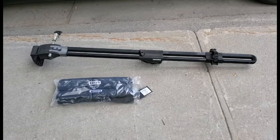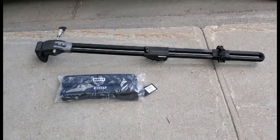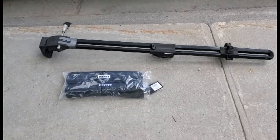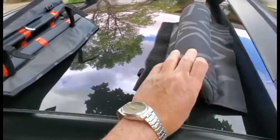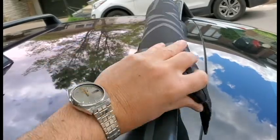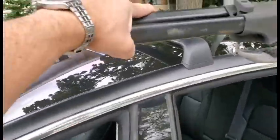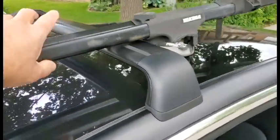Here are the supports: we have a Yakima bike support and the Ion-branded board support. The board support is super easy, so I'll do that first. Here are the straps — there's a velcro underneath; you just fix that up underneath. Then it's time to put on the one for the bike.